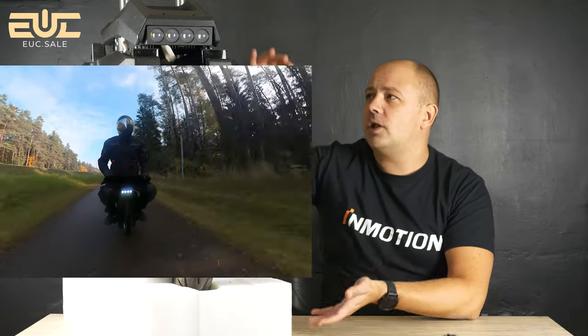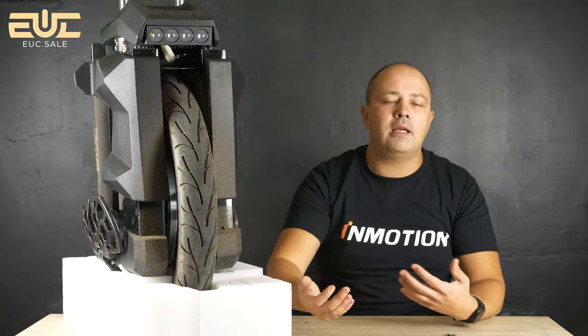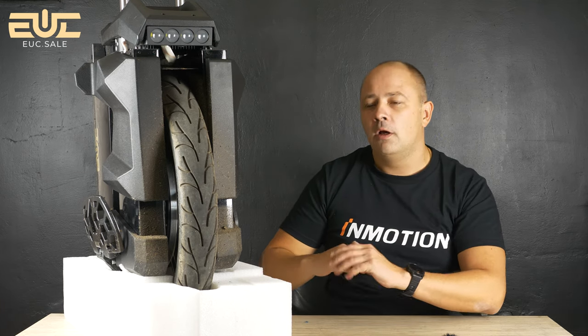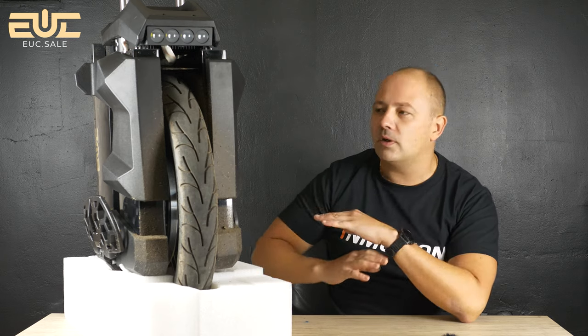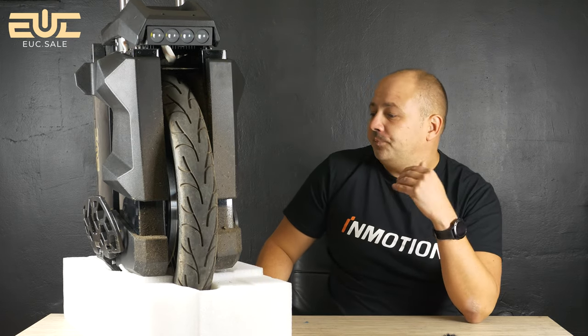I rode seated on this wheel and I can honestly say it is the best wheel from the box for seated riding. The reason is simply the height of the wheel — you sit comfortably and your legs absorb the road perfectly. I'm not a big fan of seated riding, but I tested it and yes, it is a comfortable seated wheel for long distance. You can just ride it fast wherever you want.